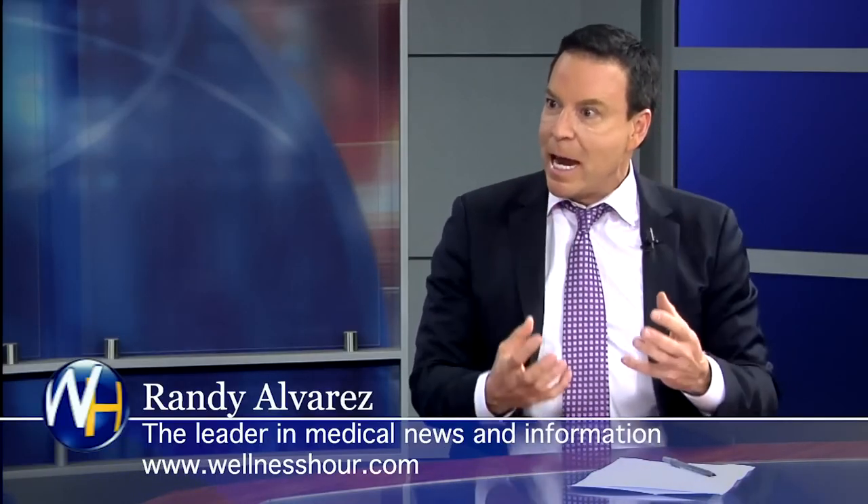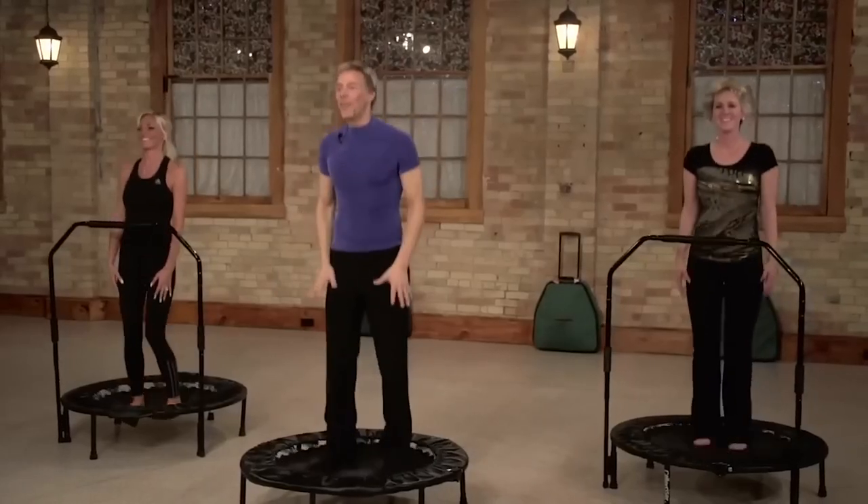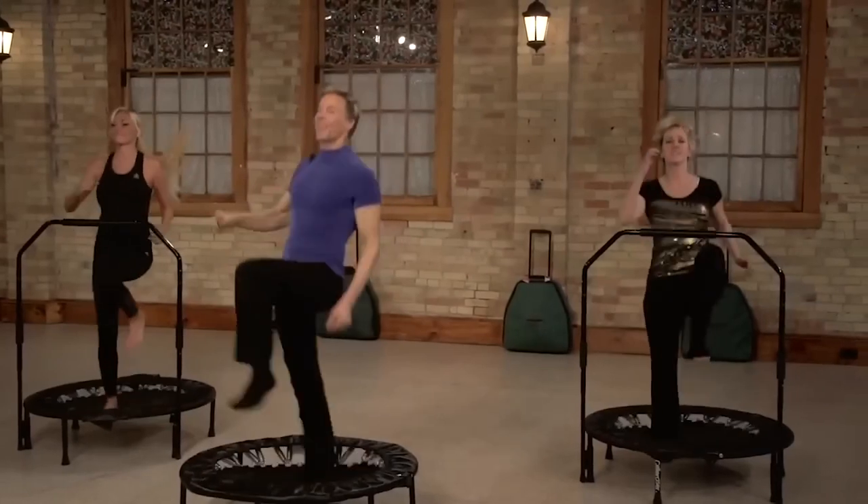So this is for the beginner or for the advanced athlete — is that right? Yeah. Let's talk about the rebounder itself. I call it bouncing — when you bounce up and down, you say this is a natural position for humans, or it's comforting for us. Let's talk about bouncing.